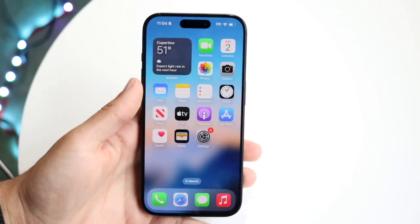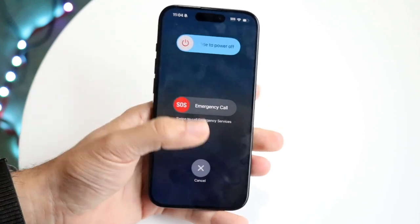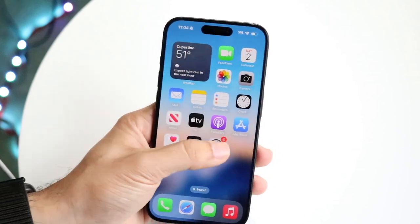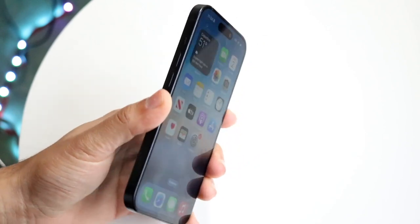If it's still not working, try restarting your phone by holding down the buttons you'd normally use to restart it. You can also try doing a software update if one is available. That's pretty much how to fix the problem for the most part.